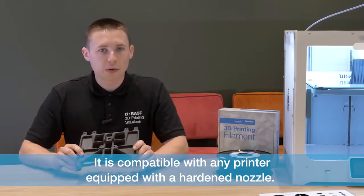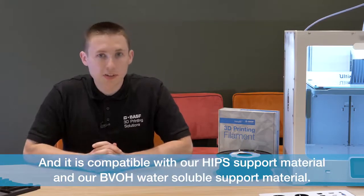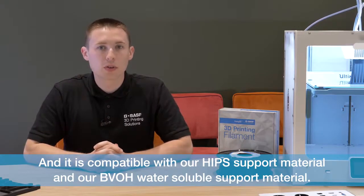It is compatible with any printer equipped with a hardened nozzle, and is compatible with our HIPPS support material and also our BVOH water-soluble support material.